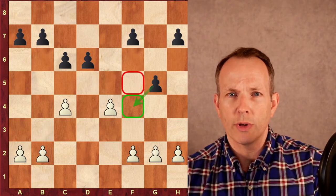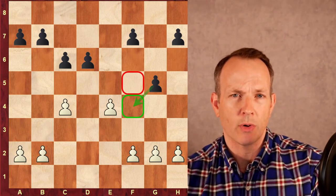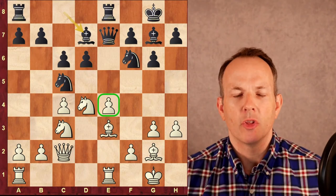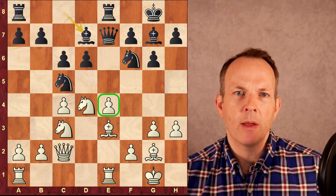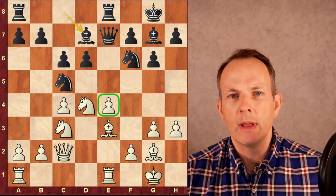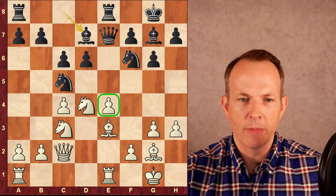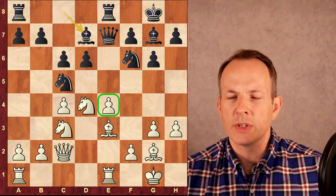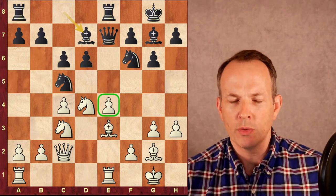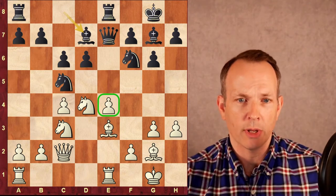Grandmaster Mauricio Flores-Rios gives a lot of examples in his book, Chess Structures: A Grandmaster Guide. Let's look at one of those examples now. The position you see before you is a game between Grandmaster Stellan Brinell with the white pieces from Sweden, and Anastasio Pavlidis from Greece with the black pieces. By the way, if you get value from this video, be sure to like and subscribe.